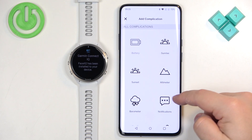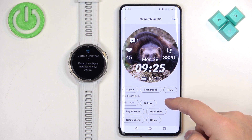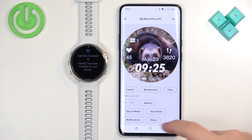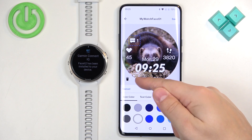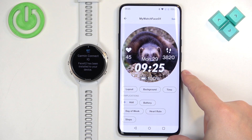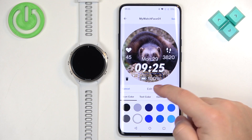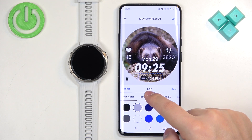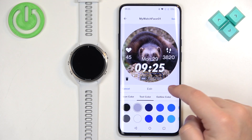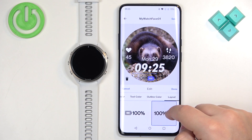You can add more — for example, tapping on 'Add Notifications' will add the notification widget. You can also remove them by tapping on the icon. We can edit them too — if you tap on Battery, for example, we have icon color, text color, and outline color.